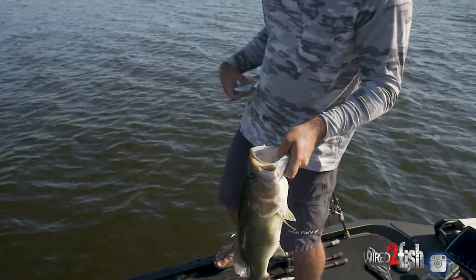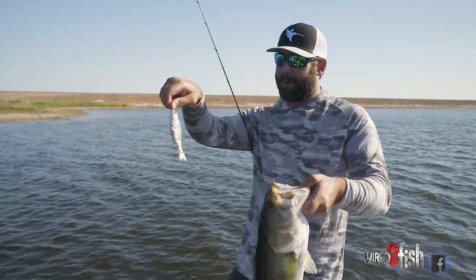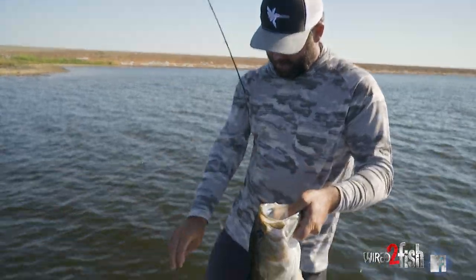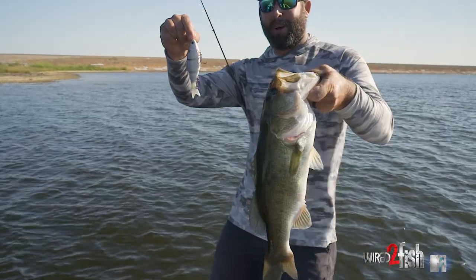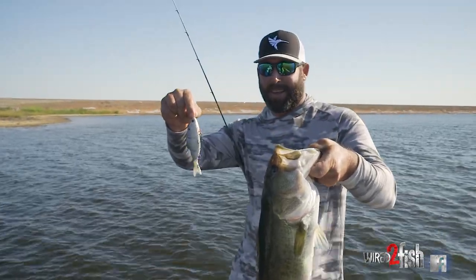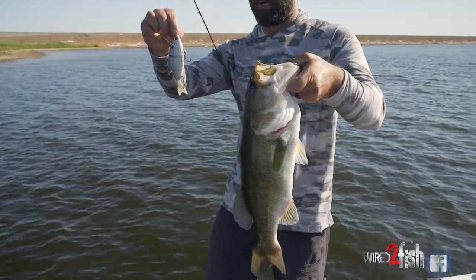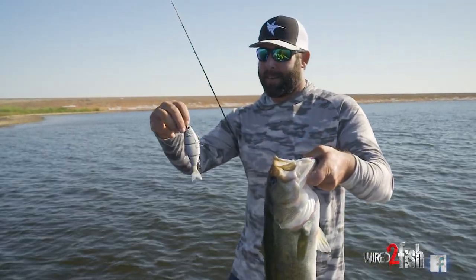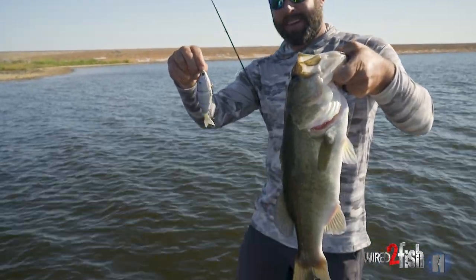It's a six-inch multi-jointed swim bait that you reel really quick on top of the water. This is the floating version — it's a six-inch trace. You saw from that blow up, it's a vicious attack when they hit it. Every bite's like that every time. A lot of people fish it wrong — they don't fish it fast enough. You saw me burning that thing right on top of the water, and they try to kill it when they eat it.